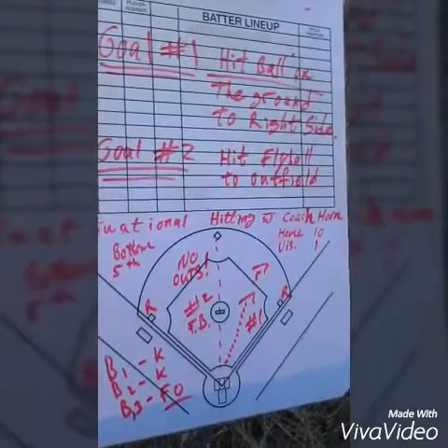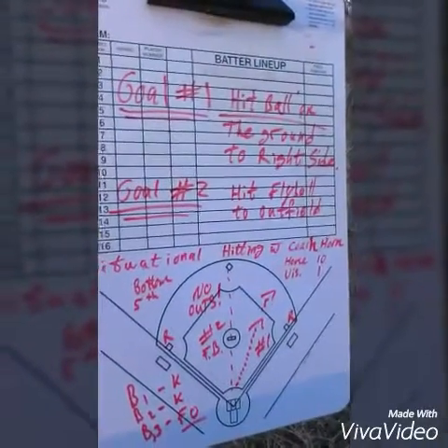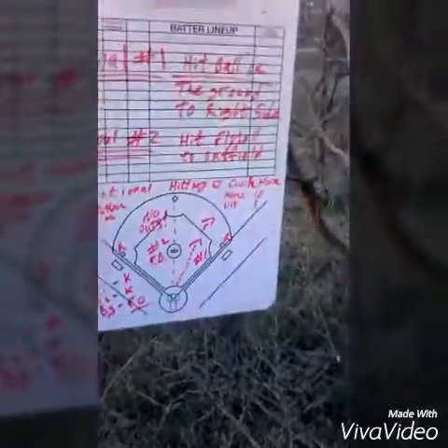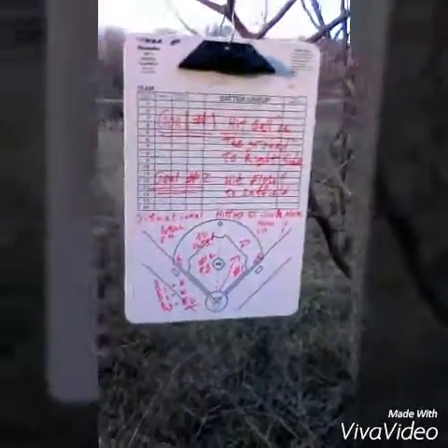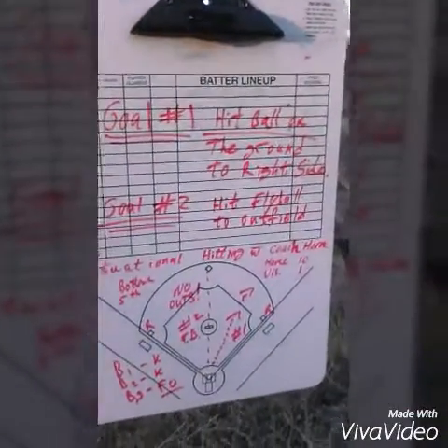They send in a pinch hitter, which is fine — give a kid a chance to hit. He gets up there and looks for a walk, takes five pitches, works the count full, and then on the next pitch he swings at a fastball on the inside part of the plate and strikes out.